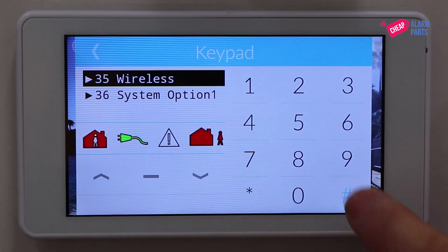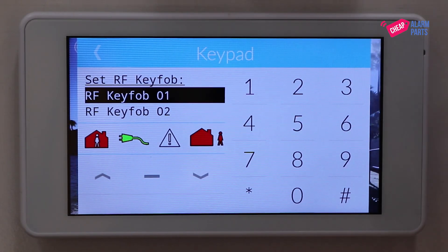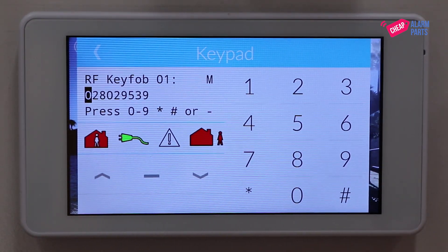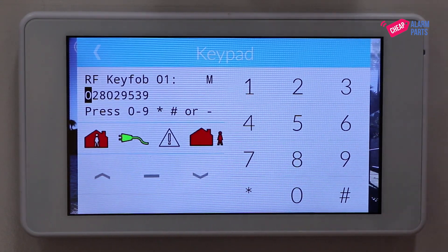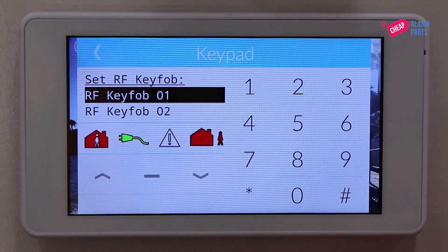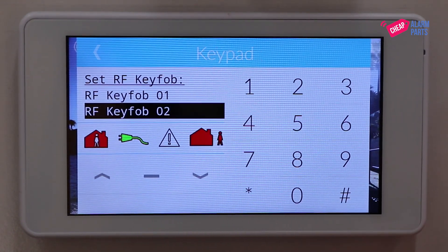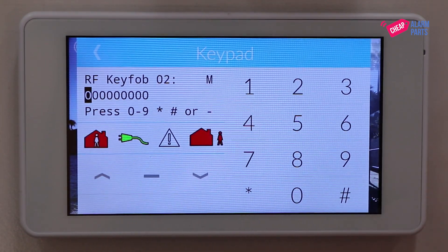It's already on wireless. Press hash to select that and then key fob RFID. This will give you a list of the available key fobs. Let's have a look at number one by pressing the hash key — you'll notice that this position already has an RFID serial number in it, so we're not going to use that one, otherwise we will overwrite an existing remote and that remote won't work. Press minus and go down to RF key fob number two — we can see here they're all zeros, so this position has not been used yet.